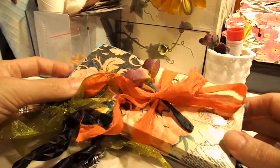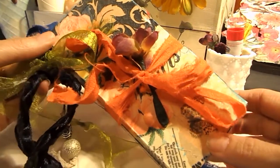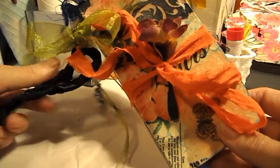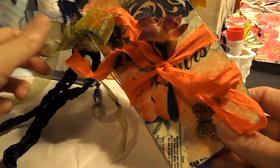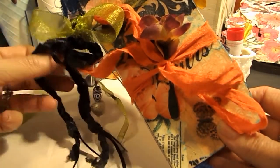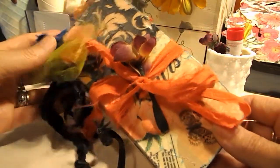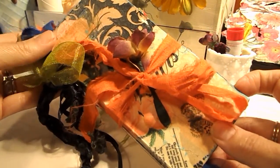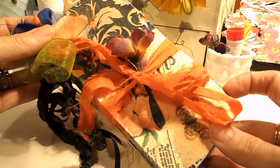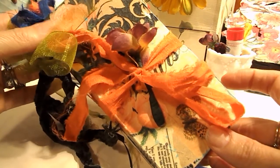Hi everybody, today I wanted to share with you my progress on the candy box journal that I have been working on. If you watched my previous video, you saw the beginning stages of this journal where I talked about how I was actually putting it together. So I've done some work on it and I feel that there is a lot more to do, but at this point it is worthy of sharing with you a flip-through in a new video.